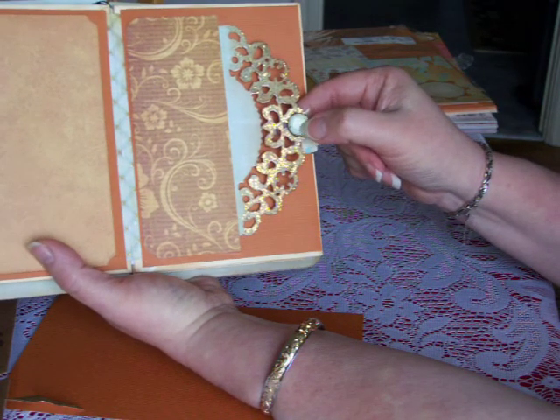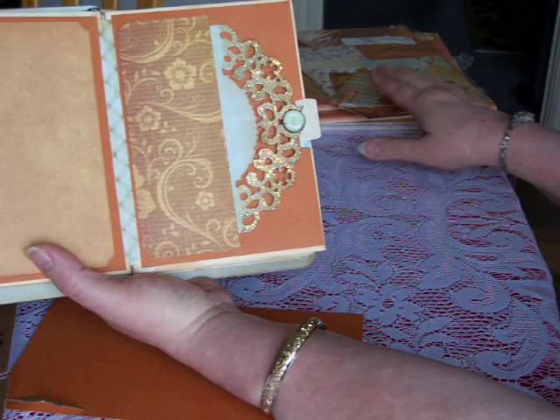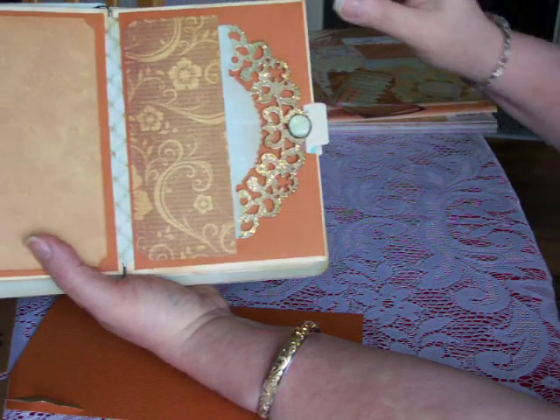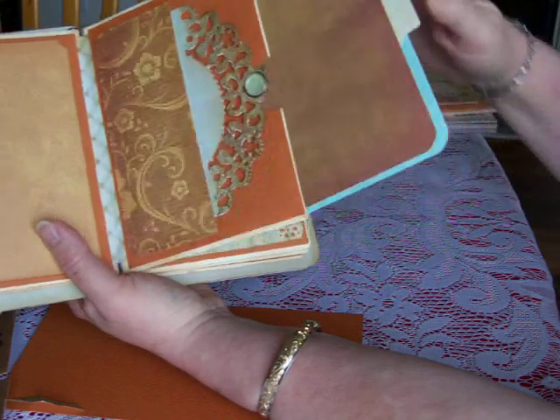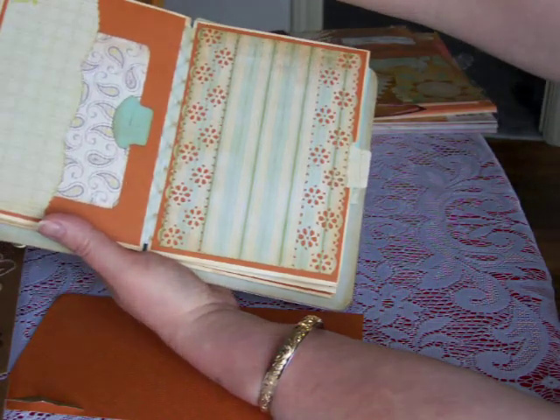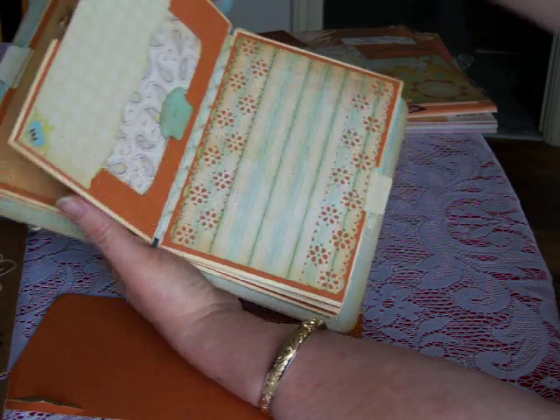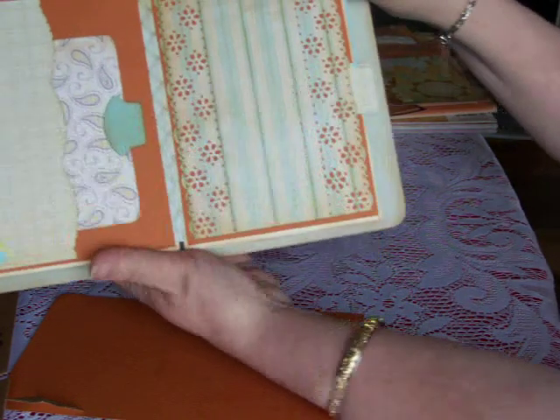Just because I love it, I had to add some Stickles — some sparkle on there. And here is a homemade brad using some of the cardstock behind there, then you put a little epoxy top on that. This one slides out also — actually I may reverse this one, but we'll do that later.